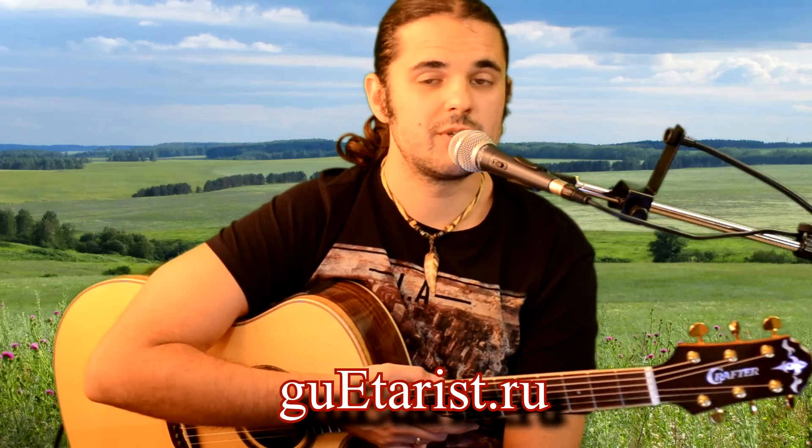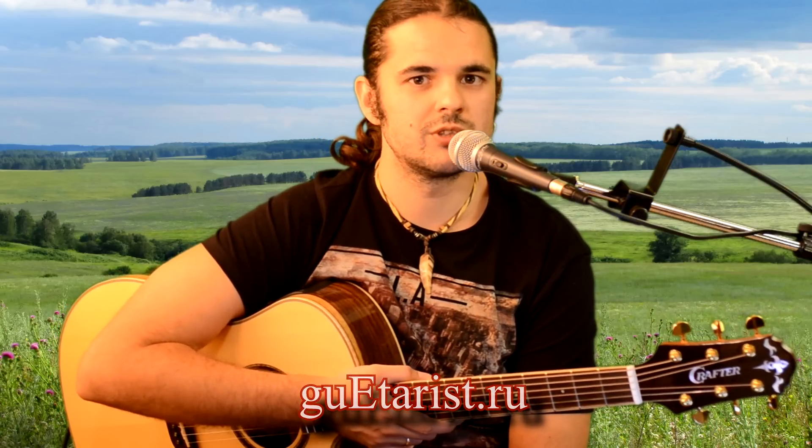And so we will learn it together. We'll analyze it next time. And don't forget that below the video there is a link to a super guitar course. Go there, register and get your course completely for free.